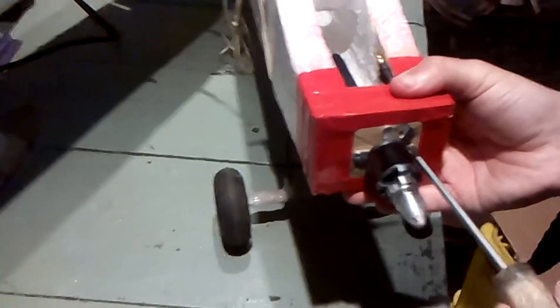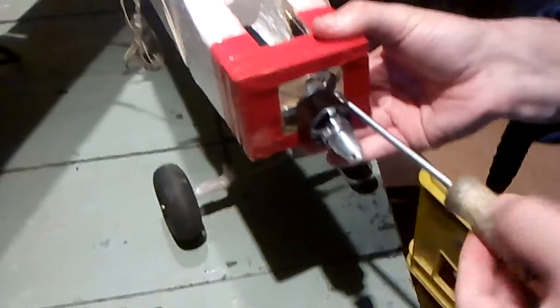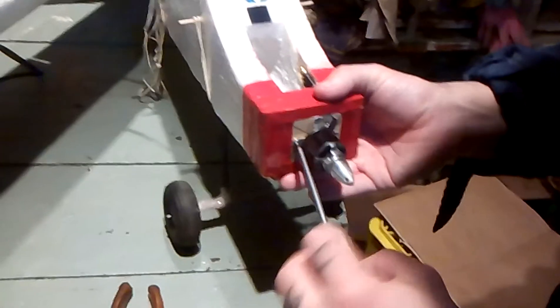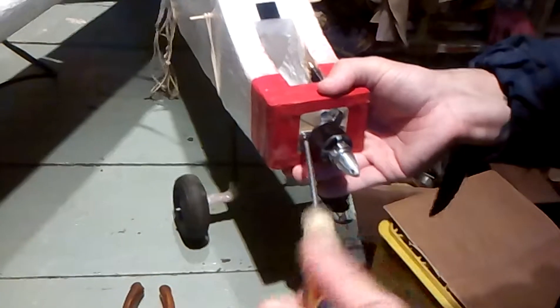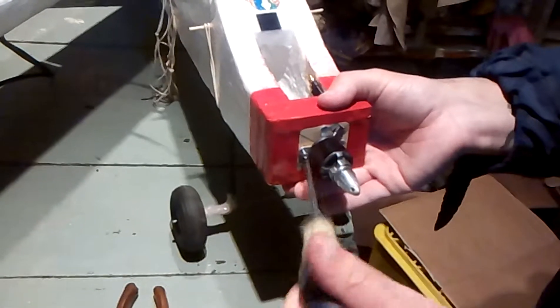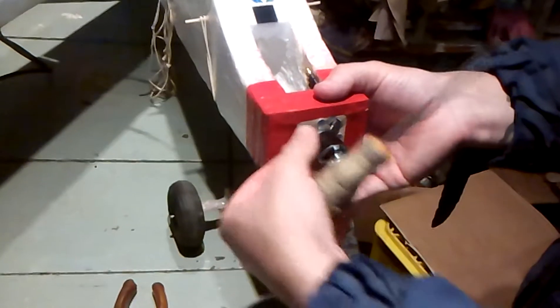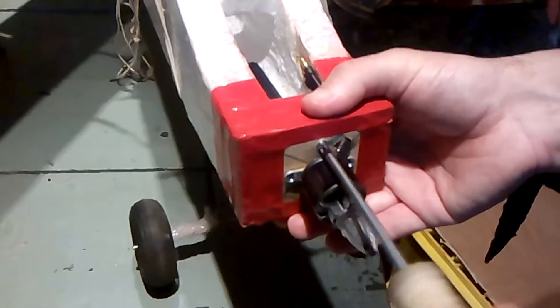Basically just undo some screws here. Okay, one is out. Later on I'll be using this 2830 on a bigger plane, probably like an F7 or something like that.